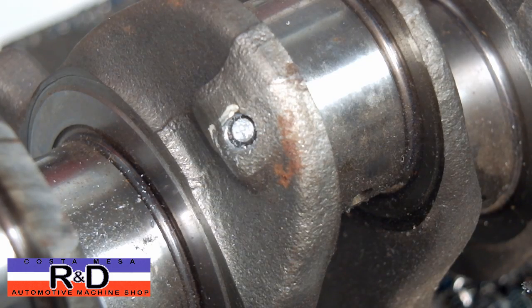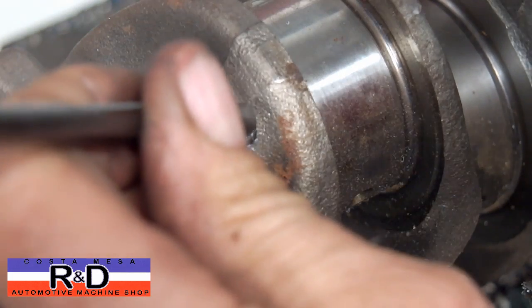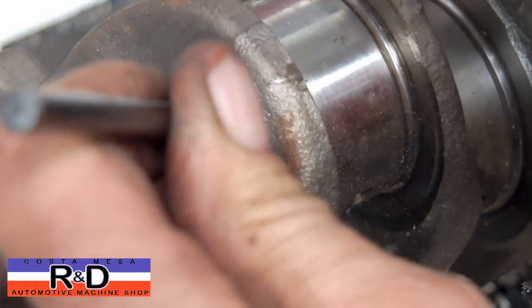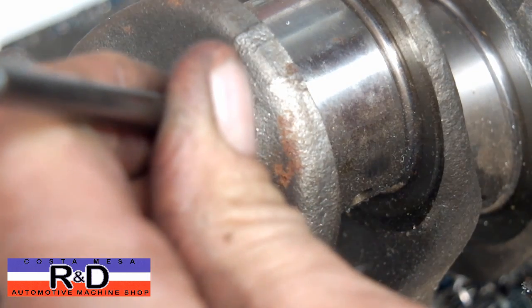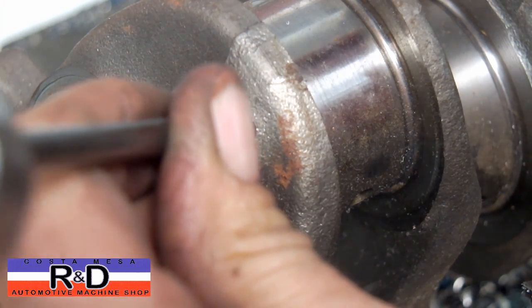Now that we've got a reasonably flat surface on there, we can go ahead and take our punch — we're just using a center punch here. You want to try and approximate the same angle as the hole is drilled in the crank.